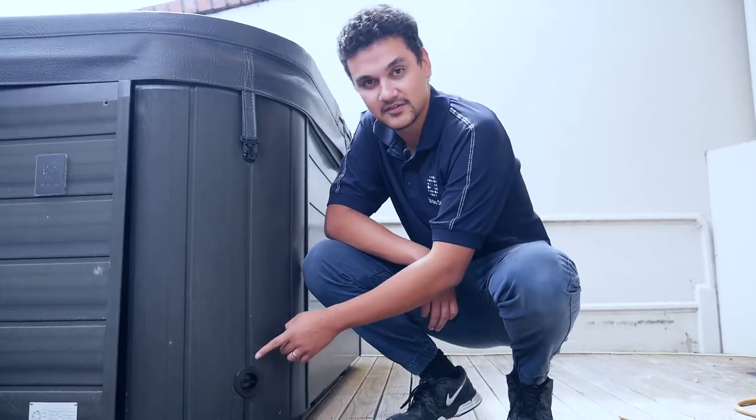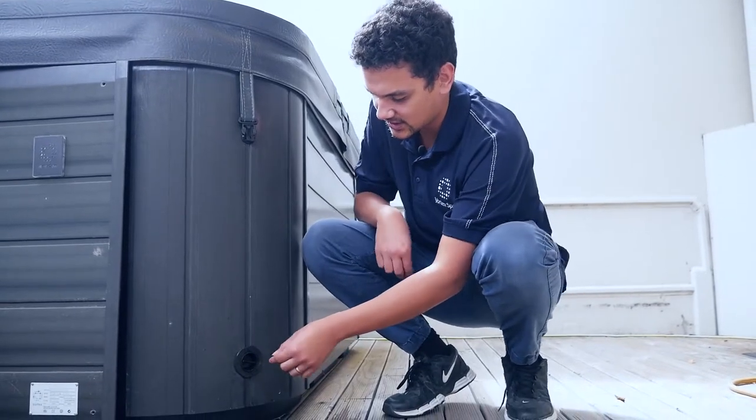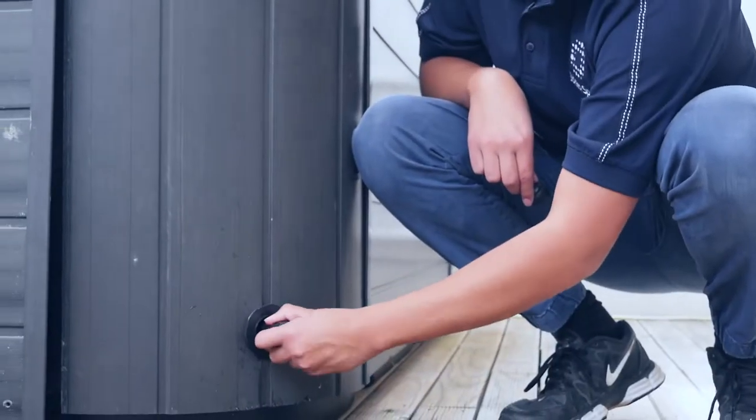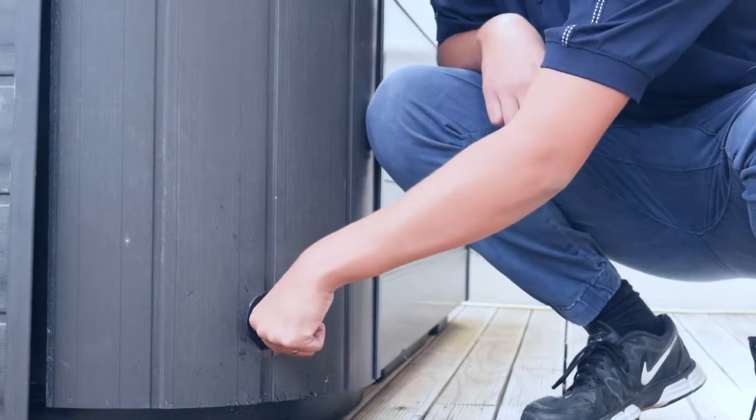Then we're going to be locating the drain valve. It's on the corner cabinet of your spa, and you can see it over here. So to drain it, you just grab the drain cap here and you pull it out all the way up, and then you just unscrew the drain cap.